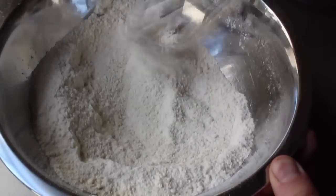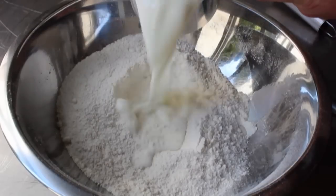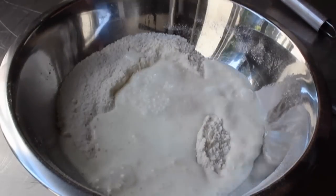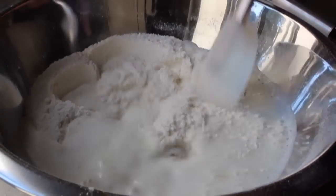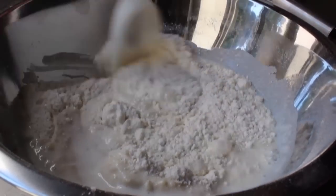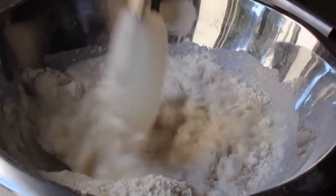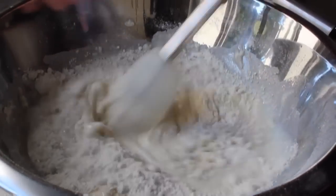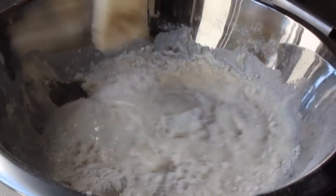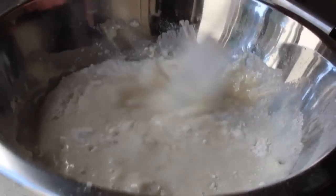Then it's time for the wet ingredient, which is just going to be some whole milk — although I believe I used 2%. We're going to pour that in and mix it up until it's just combined. I'm using a spatula, which gives you a little less chance of overmixing. I'm going to stir that until it's just combined, and it's going to look kind of like a pancake batter, which is just about what you want.